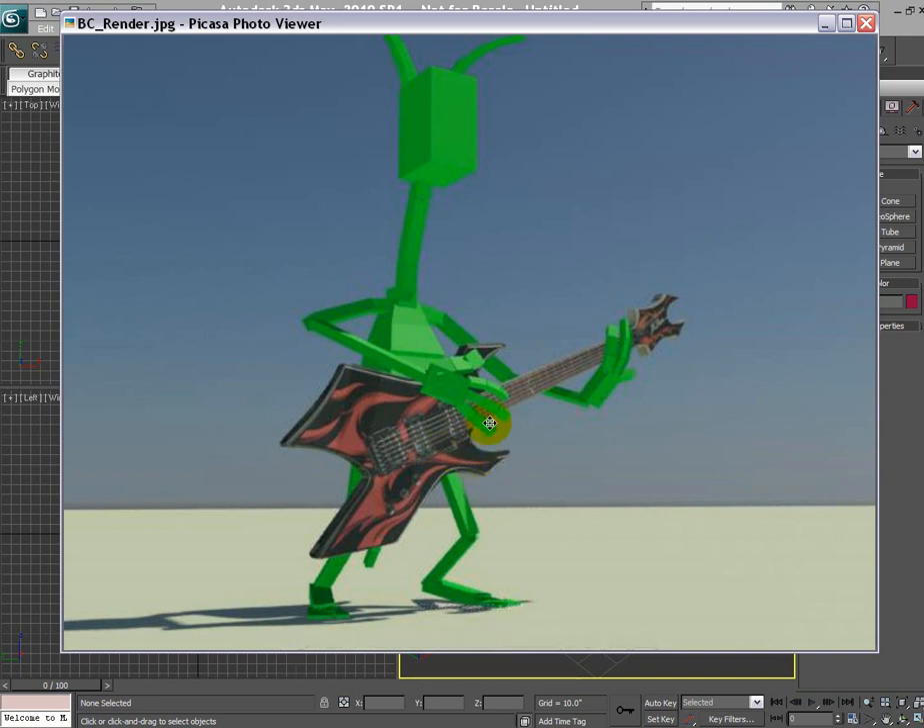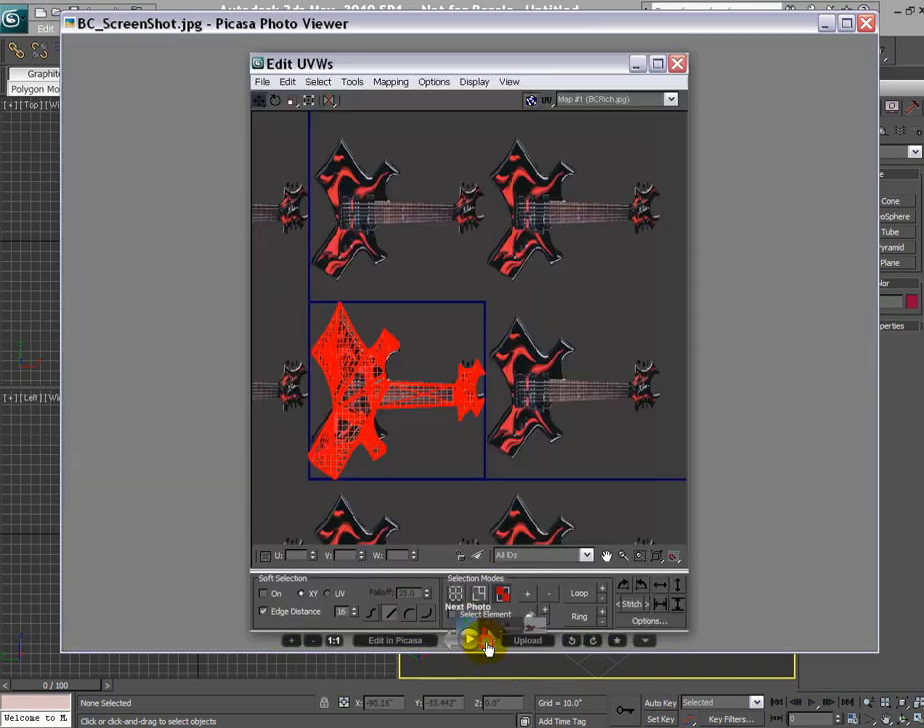We're not going to model all these details like the strings, the pickups, the volume knobs — things like that. All these details are part of the texture map. I'm also going to discuss certain issues you come across when using the UV unwrap feature. As you can see, the UVs here are stretched and so is the image in the background, and we're going to discuss how to avoid such issues for a model like this.